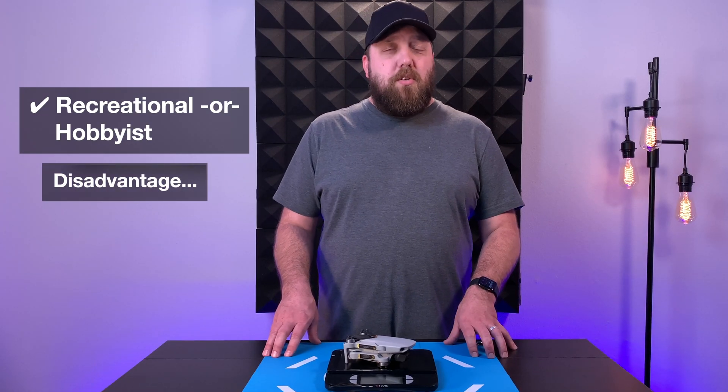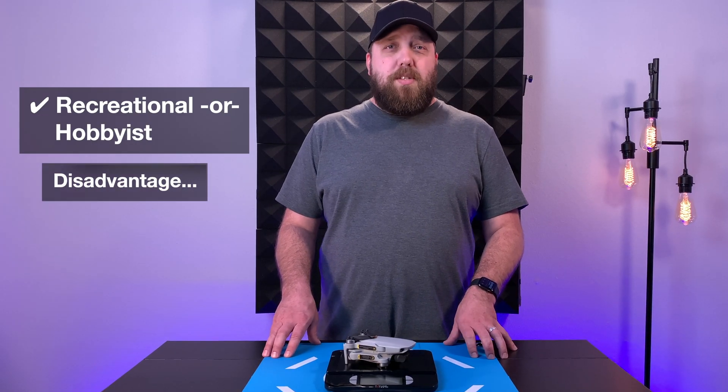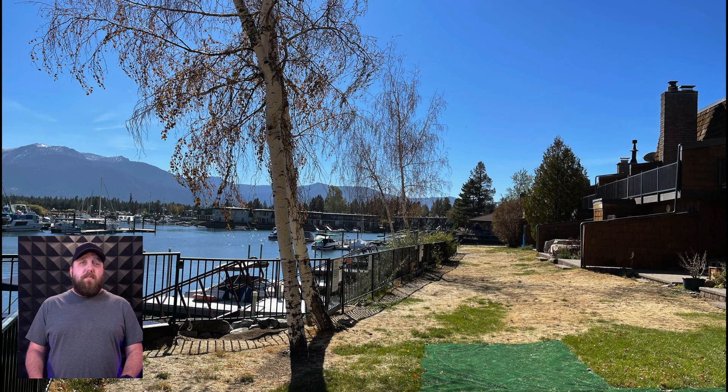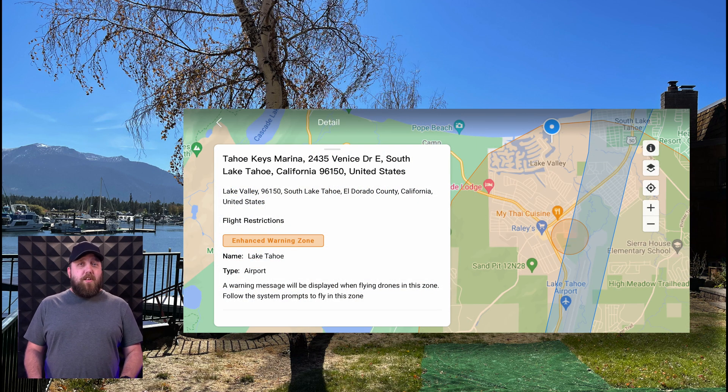The disadvantage to being a recreational flyer or hobbyist without your Part 107 license is that you will not be able to request special permission to fly in restricted or controlled areas. A great example is when I was staying in the Tahoe Keys area of Tahoe, California — I was not able to fly near the condo we were staying at. They wouldn't even let me take off because I was in the controlled airspace of a nearby small regional airport. Now if I had my Part 107 license, I simply could have filled out the paperwork before the family trip and been given permission ahead of time. Air Traffic Control and the FAA just want to know who and what is in the air, especially near an airport.